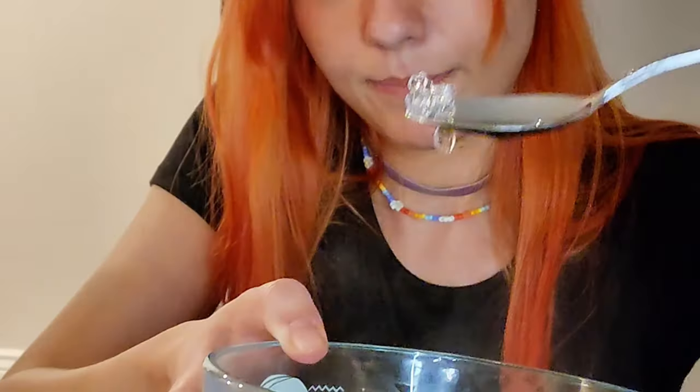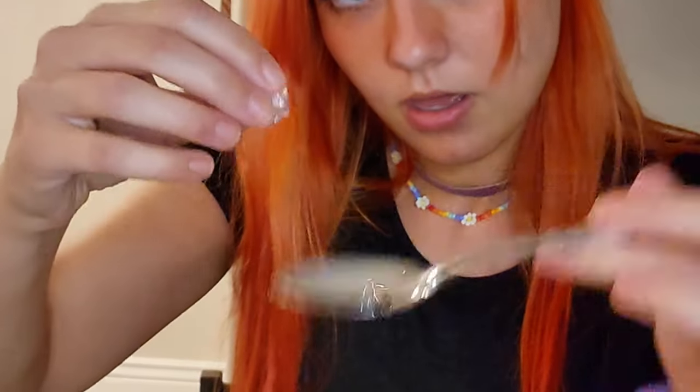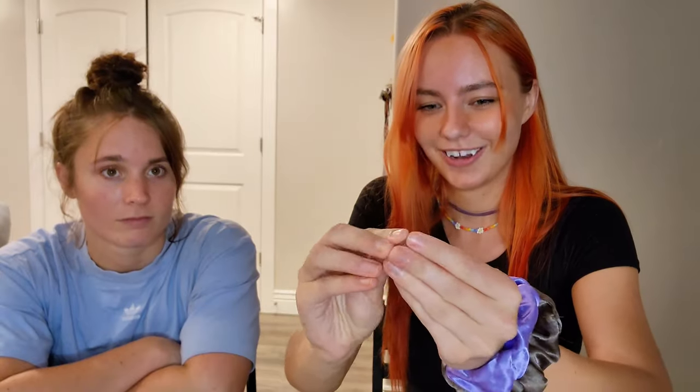I put a bunch in there just to demonstrate what it'll look like, but once it's hot enough, you'll see it's clear like this. It will also be moldable. The water might be really hot, so be careful.